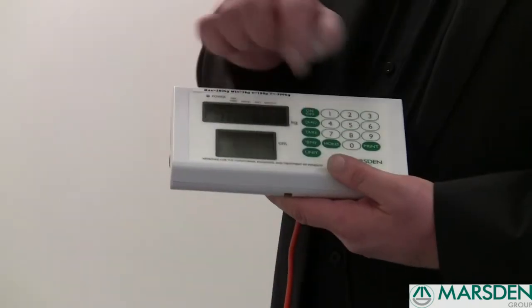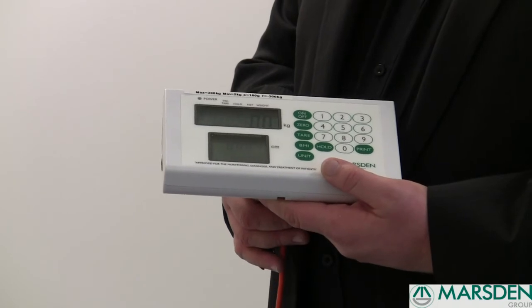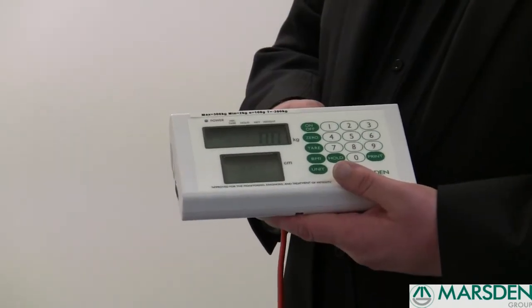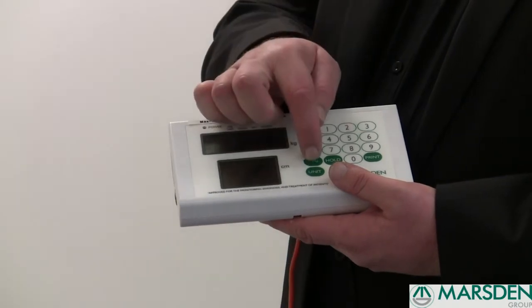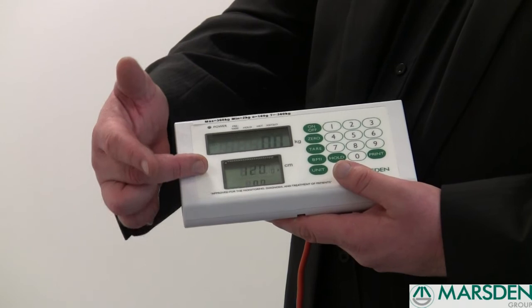To disable the hold function again, press the hold button once, it goes back to a zero reading, ready for your next patient. This indicator also has a BMI function. All you do is press the BMI button once, the second display lights up and enables you to input the patient's height.